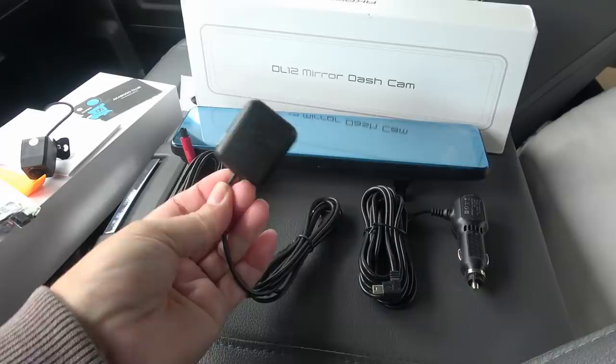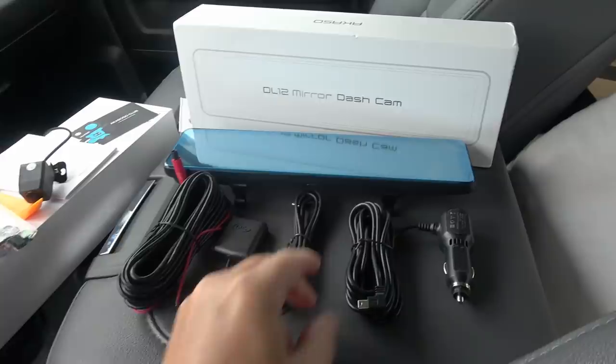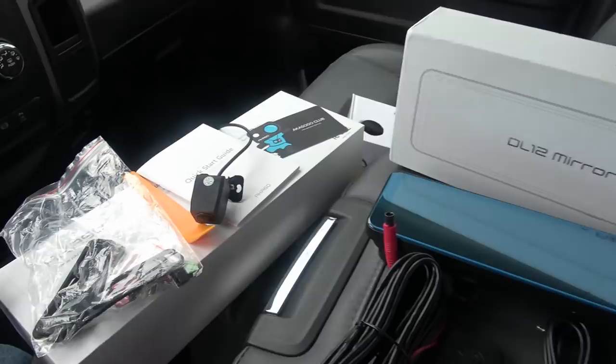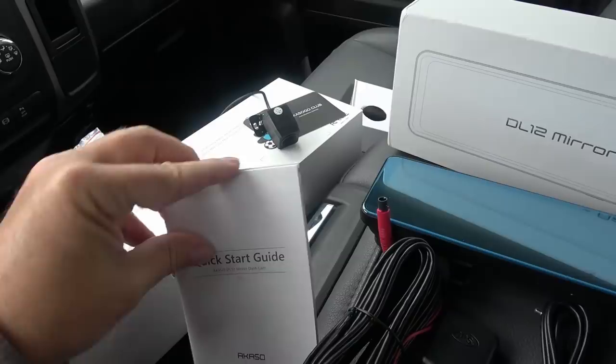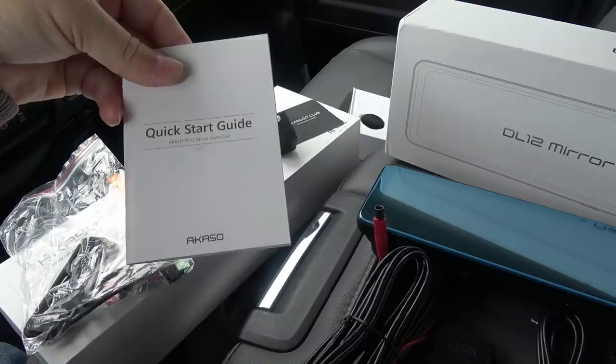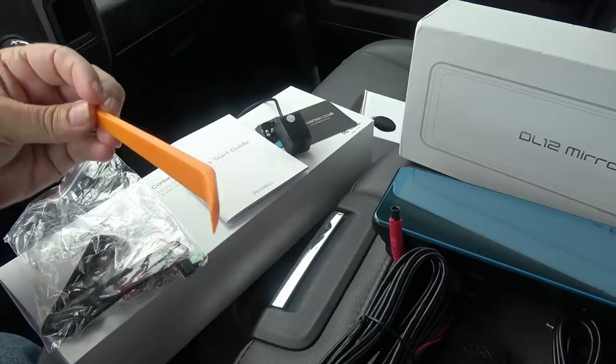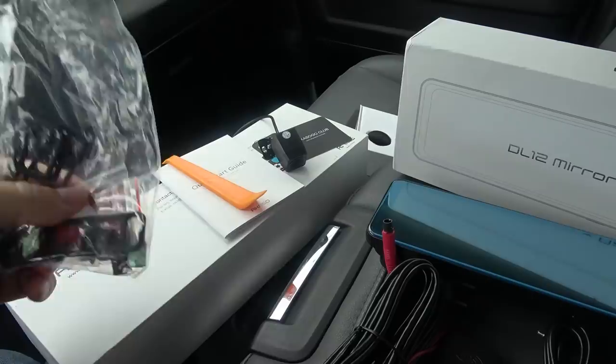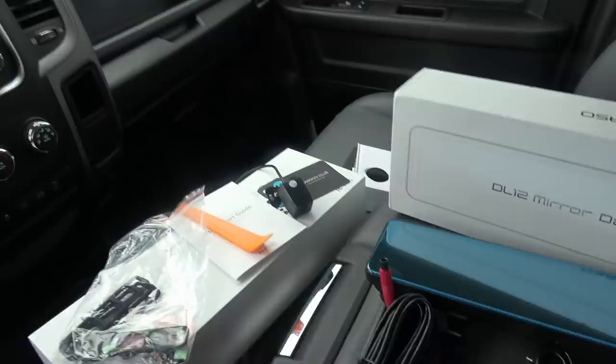It also has a GPS you plug in if you want that function. It runs off 12 volts so you plug that into your cigarette lighter. A few other pieces in the box: comes with a little owner's manual — the writing is really small but you can download the PDF online. This little tool is to hide the wires, and then we've got some straps for strapping it on the mirror and some 3M mounting pads if you want to use those to mount your camera. So I'm going to hook it up on my mirror and we'll give her a test.